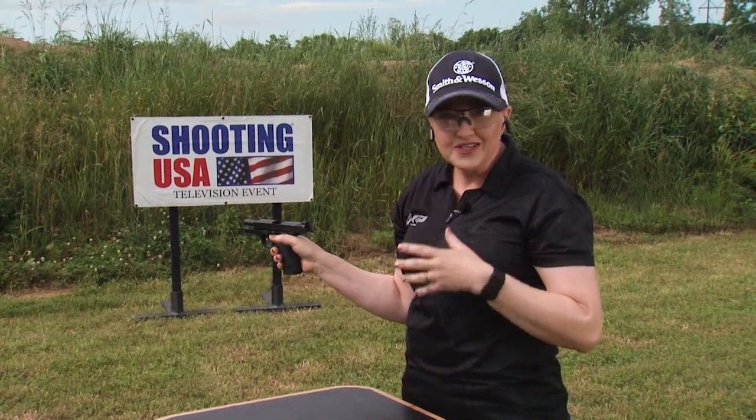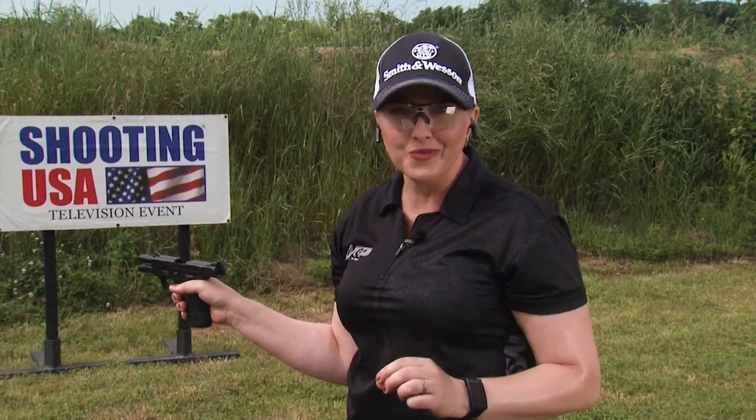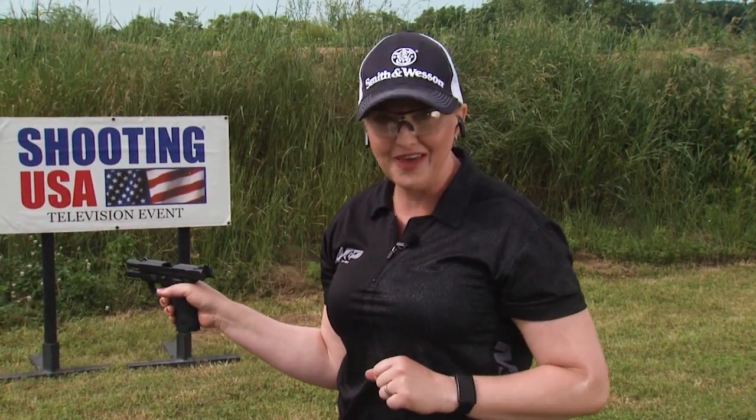With these gun handling tips and straightforward safety measures, you'll be ready to go to the range and have a great time. So until next time, be safe and have fun.